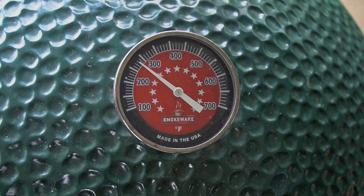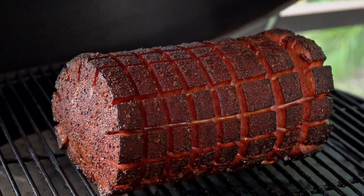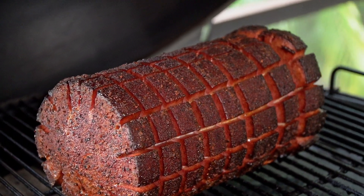The nice part about this cook — there's no internal temperatures, there's nothing to watch. What you're really looking for is once that outside rub gets a nice bark on it and becomes a little more solidified, that's when you know it's done. This is not an exact science. It's not cooking a brisket. It's really simple, it's a fun cook to do, and it is tasty as can be. Wait till you see at the end.